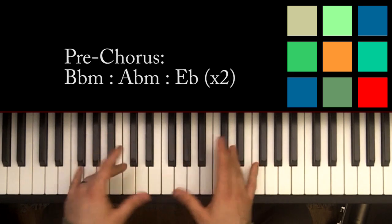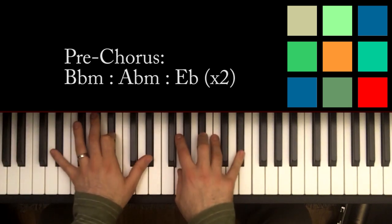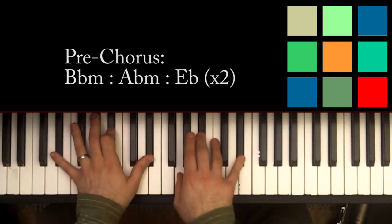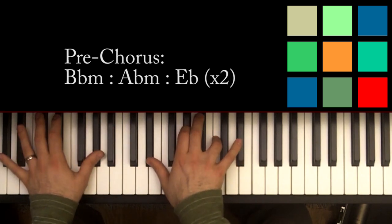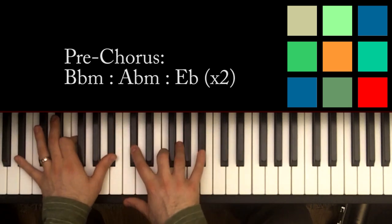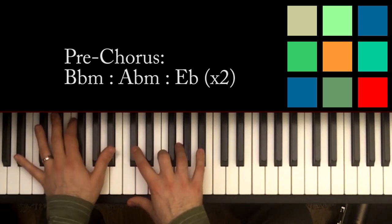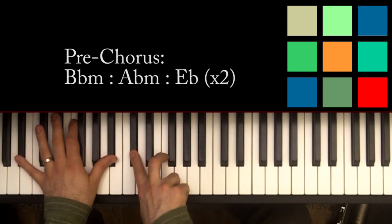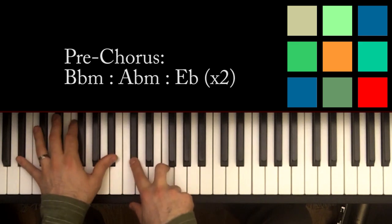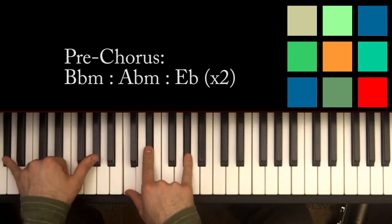Then you've got the pre-chorus section. It's really just three chords. You've got B flat minor: I'm playing B flats in my left hand, D flat, and F in my right hand. Those are the notes you need for B flat minor. Then that moves to an A flat.